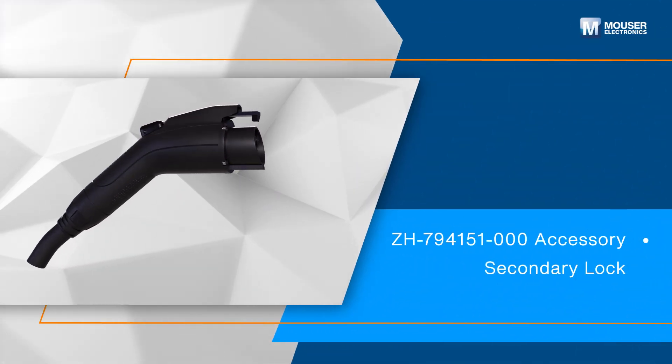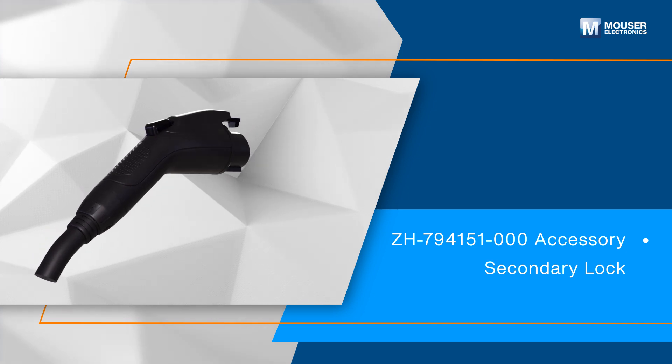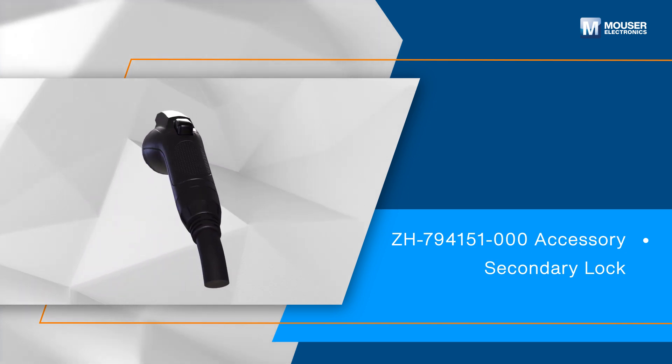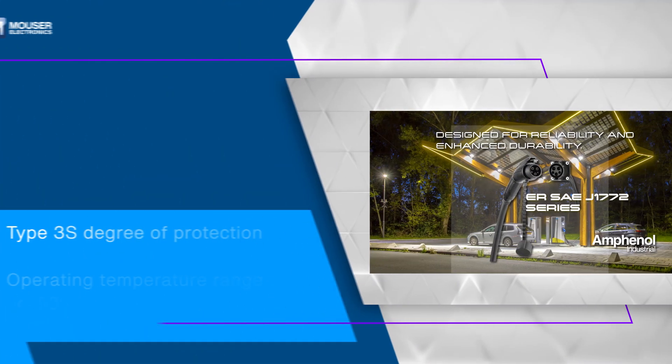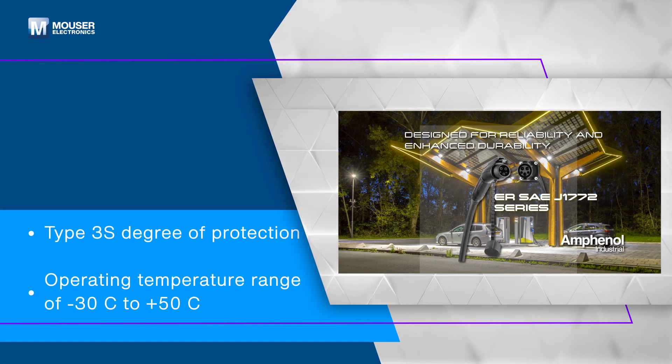The ER Series incorporates an optional secondary locking mechanism to prevent unintentional disconnection, ensuring secure and uninterrupted charging sessions. With a Type 3S protection rating, it withstands harsh conditions while providing a dependable charging interface between the power grid and the vehicle's battery.